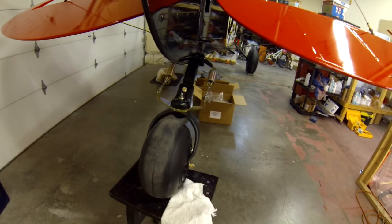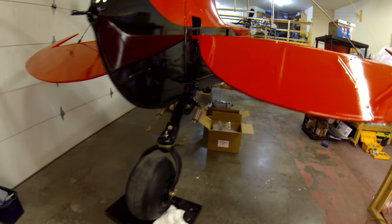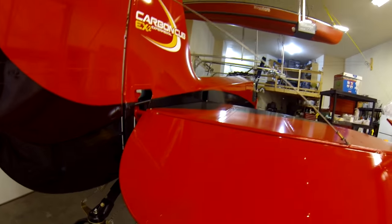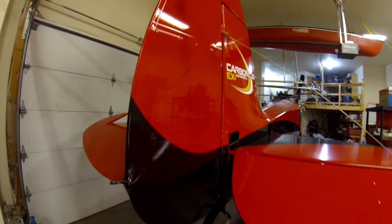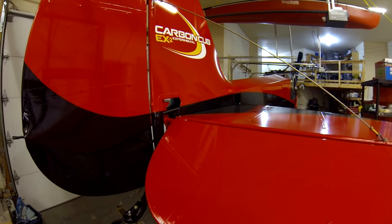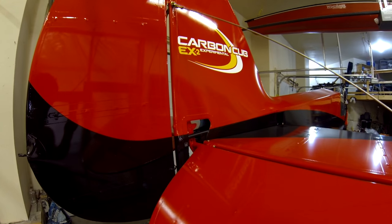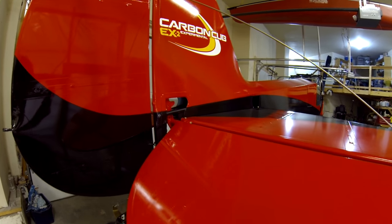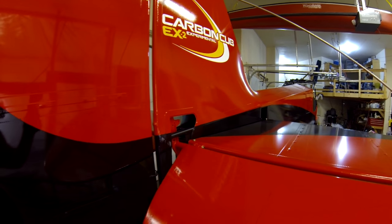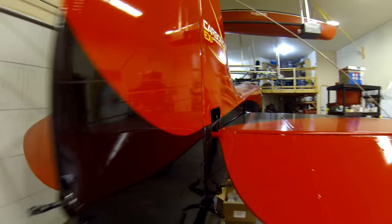I've got the 31-inch on the front and the baby bush wheel on the back tail wheel. All the flying wires are on. Elevators — I've got an issue with the elevators, there's an alignment issue on the horn, so I might be building a new elevator or two, covering and painting that. It's a bit of a disappointment. Just dealing with the factory on it now.